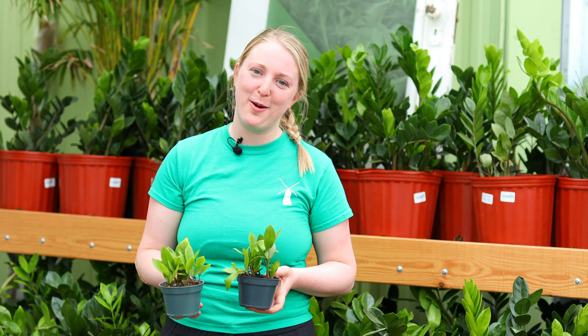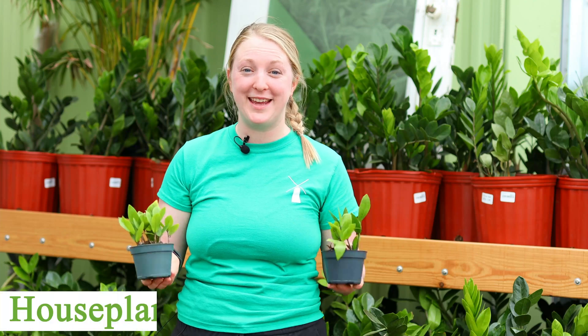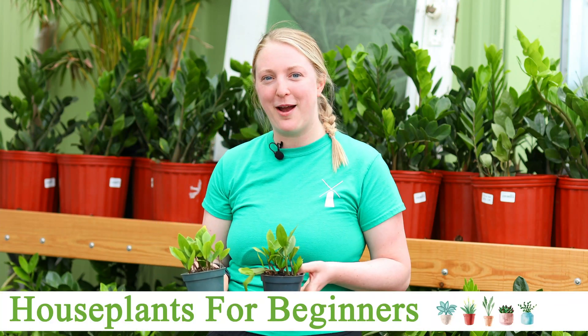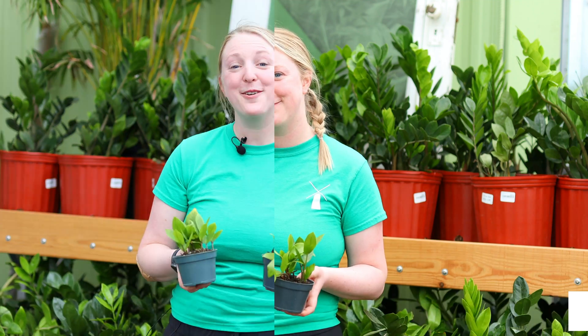Hello plant fam, Jillian here in the tropicals department. Today I want to talk to you a little bit about some of our favorite beginner houseplants. If you are just thinking about getting into the houseplant game, I want to show you some of the best plants to get started with that are fairly easy to care for.